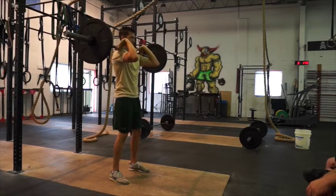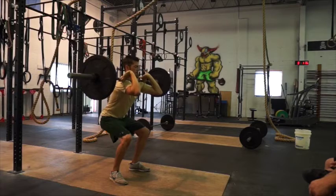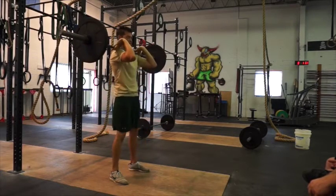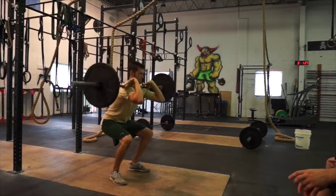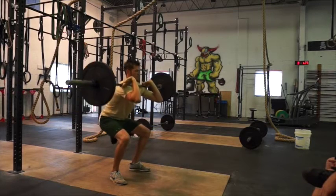You want to squat low, keep weighting the heels — not the toes. Push the knees out, keep the chest nice and high, get below the knees, and come right back up. That's the front squat. One more time: knees going out, weighting the heels at the bottom — you can see there's no pressure on my toes — and come right back up.